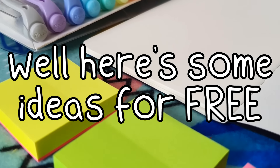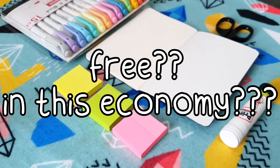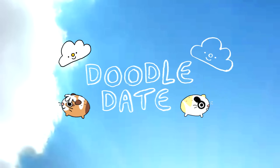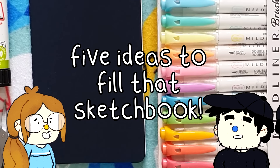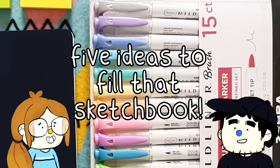Are you stuck for art inspiration? Well, here's some ideas for free. Free? In this economy? Hello, we're Adam and Steph. We're a couple that make art videos together for our channel Doodle Date.